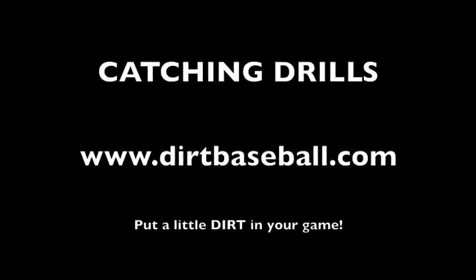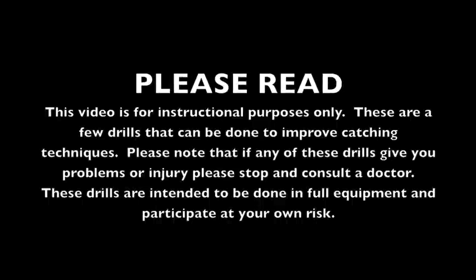Hey, welcome to Catching Drills by DirtBaseball.com. Please note this video is for instructional purposes only. There are a few drills that can be done to improve catching techniques. If any of these drills give you problems or injury, please consult a doctor. These drills are intended to be done with full equipment, so participate at your own risk.